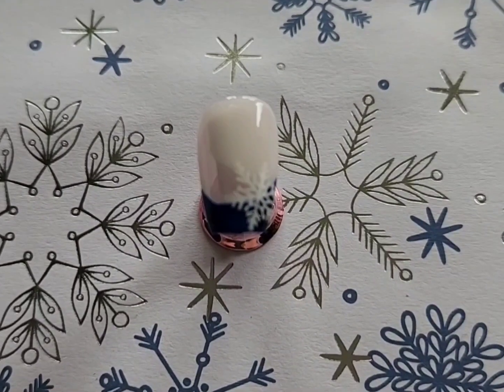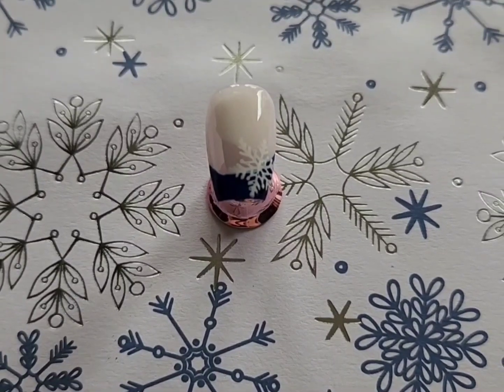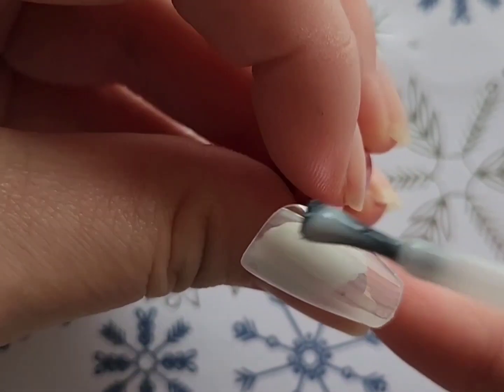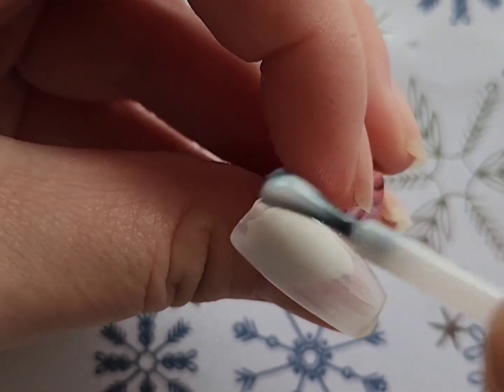Today's video I'm going to be showing how to do this winter french tip nail design. I'm starting off by painting the nail with a coat of this really beautiful sheer pink, but you could totally do a sheer white or a sheer beige if that is something that you personally prefer the look of.